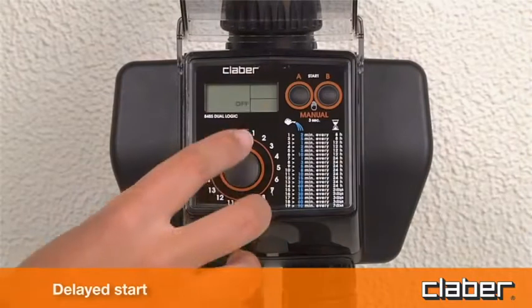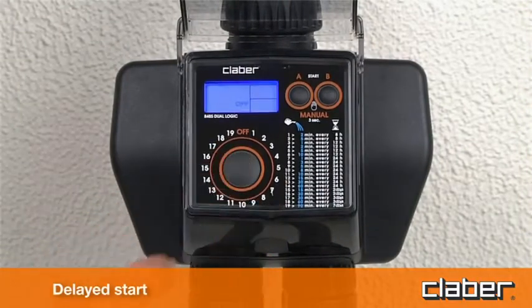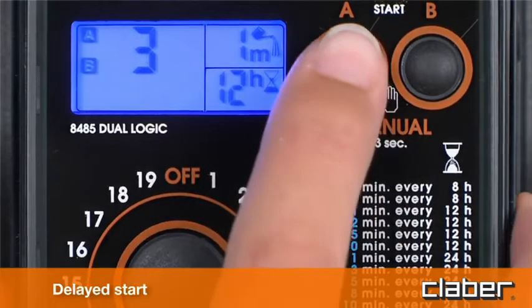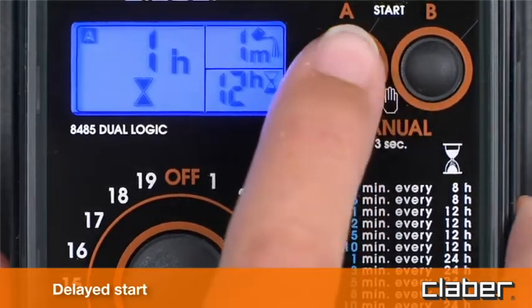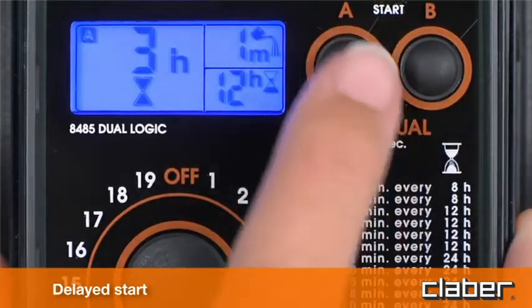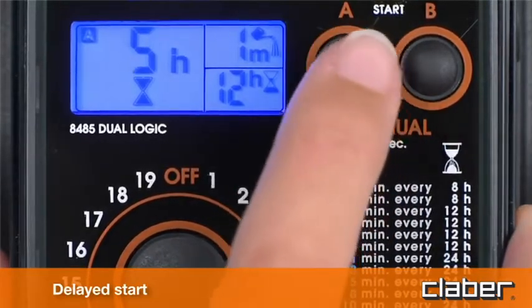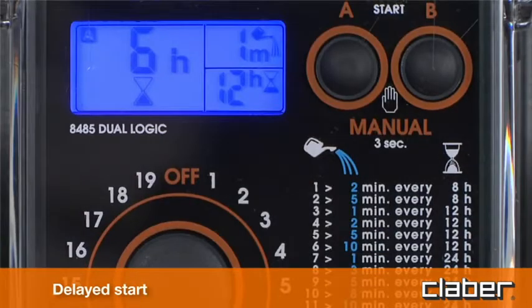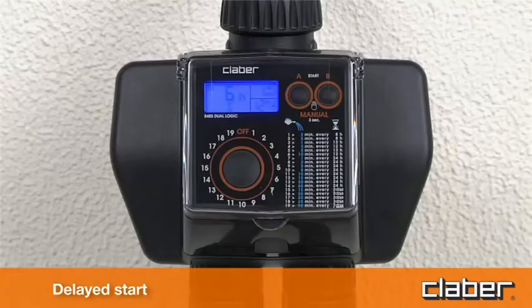For a delayed start, within 10 seconds of selecting the program, press the A start button repeatedly to program line A, or the B start to program line B, until display field C shows the desired delay between 1 and 23 hours before the start of the automatic watering cycle — for example, six hours. Release the button and the number of hours will blink three times, after which the program begins the countdown to the automatic start of the watering cycle, shown in display field C above the hourglass symbol.